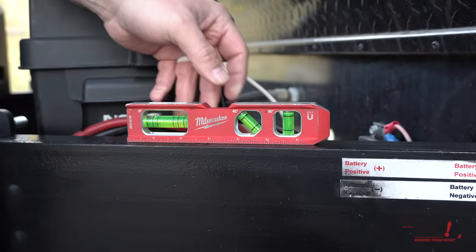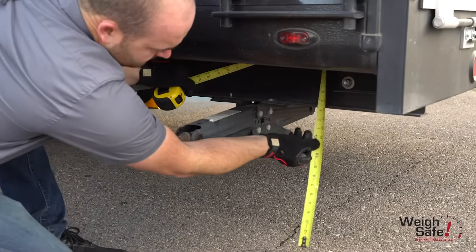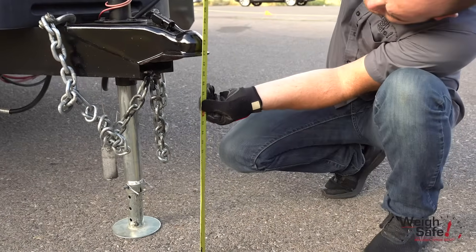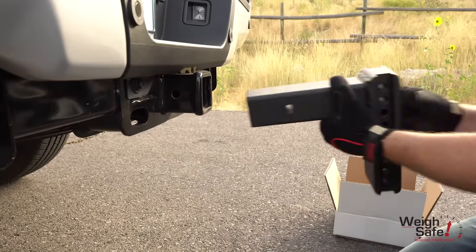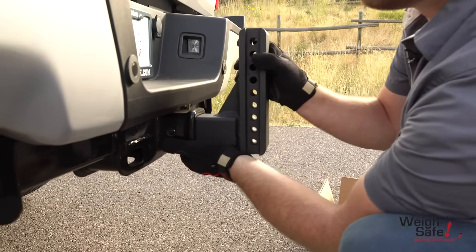Level the trailer to be parallel to the ground. This can be done by using a level or measuring the front and back of the trailer frame to the ground. Now measure from the ground to the top of the trailer coupler. With that measurement, insert the correct size draw bar into the receiver of the tow vehicle. Depending on the height of the trailer coupler, the draw bar may need to be in the rise or drop position.